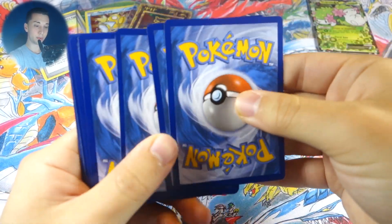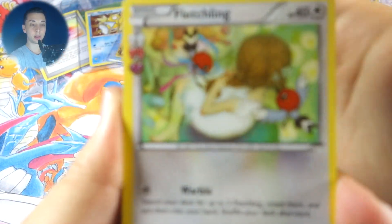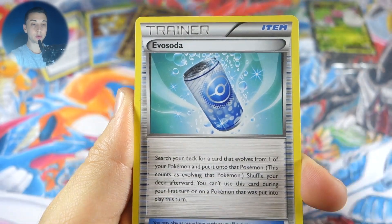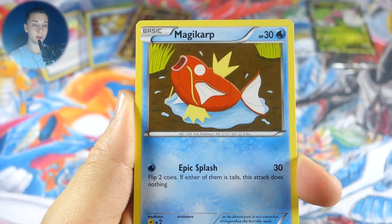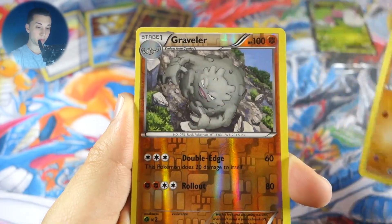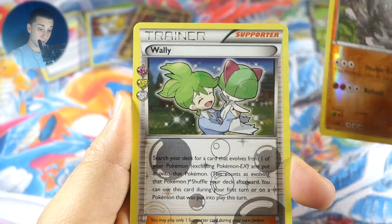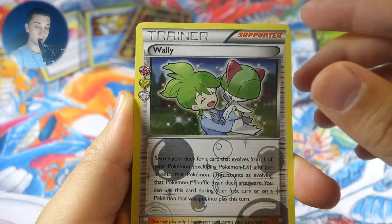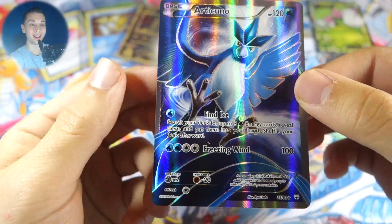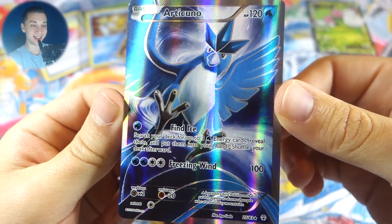Moving on to our first Venusaur pack. We got a Fletchling, Pokemon Center Lady, Evo Soda, water energy, Magikarp, Ponyta, Machop, a reverse Graveler, a Wally, and our rare is — oh, we got the Articuno full art! Wow, I was not expecting that at all!